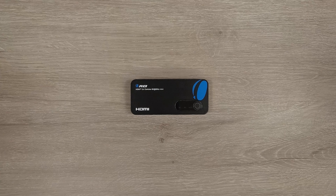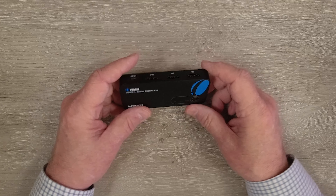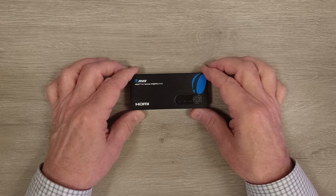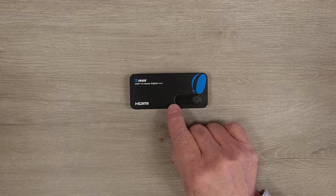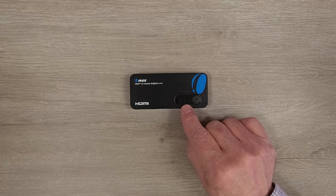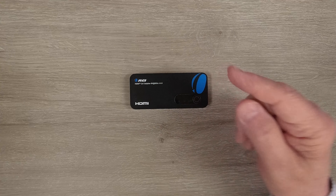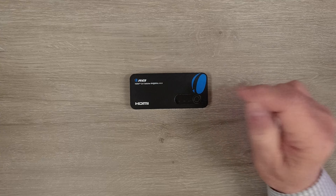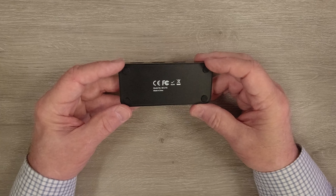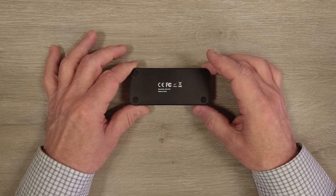The dual input single output HDMI switch features a high impact plastic case which makes it incredibly durable and also very lightweight. On the top of the unit you'll find a single button that can be used to select auto or either one of the HDMI inputs to be sent directly to the monitor. If you select auto, the most recent HDMI stream will be sent to the monitor and you can select the other one by tapping the button. On the bottom of the switch are four rubber feet to keep it in place and protect the surface.